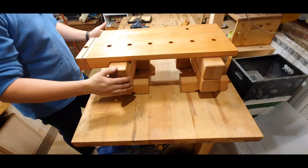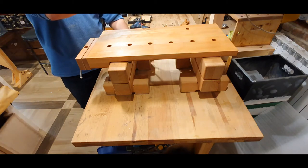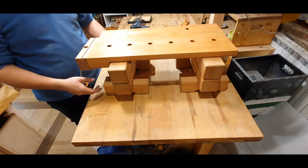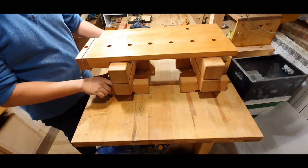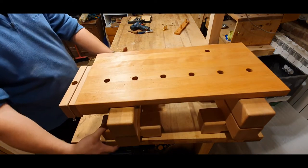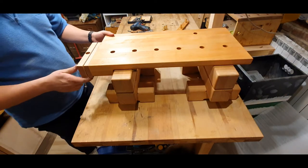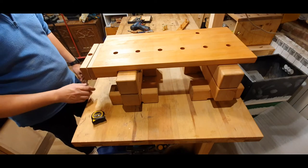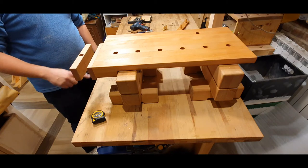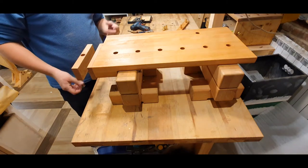Now you have a bench that is 25 and a half centimeters above the surface. This can easily also be attached to the workbench by putting some clamps over here — you have at least four options where to put the clamps. And now you can turn this without any problem. There is also a third height possibility — let me show you that one.